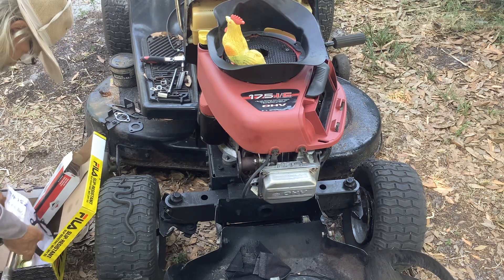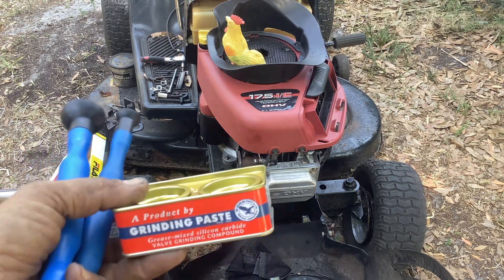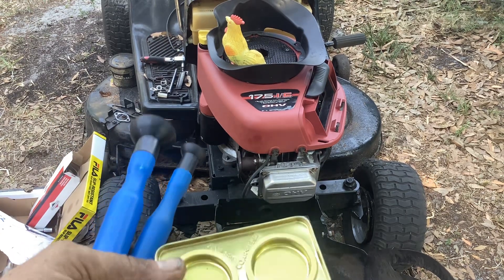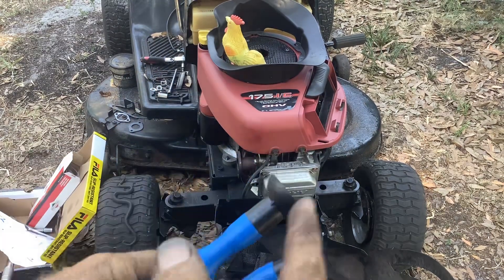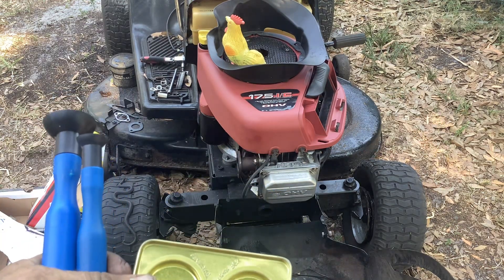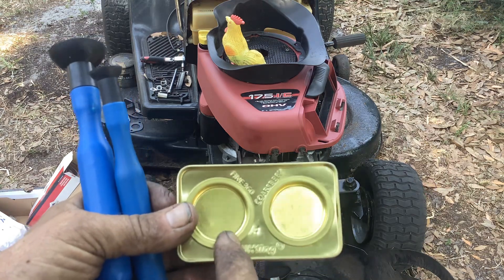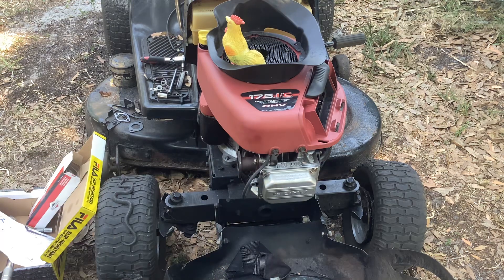When I ordered this stuff from AliExpress, I thought I'd go ahead and lap the valves too — I haven't lapped valves since high school. You can buy a paste kit with coarse paste, fine paste, and suction cups. I started out with coarse on the exhaust and intake, cleaned it all up, and then went to fine, cleaned it all up, and put it back together.